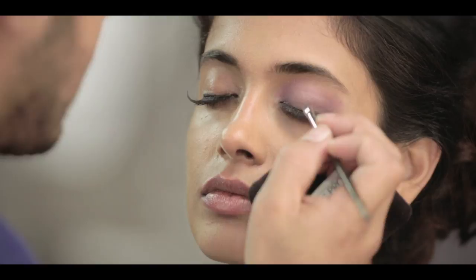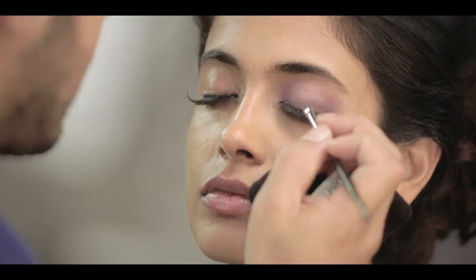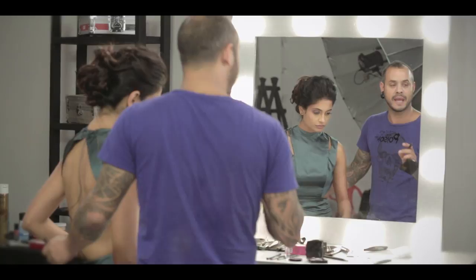Smoky eyes don't necessarily mean you just have to use black. You can use any color. You just need a few shades and you need to blend very well.